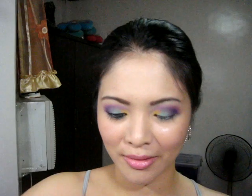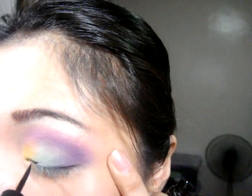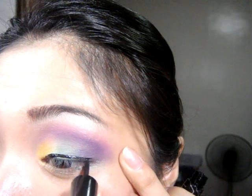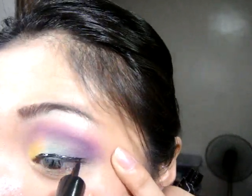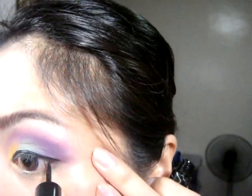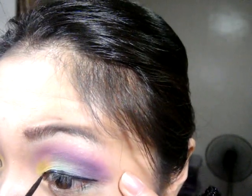I'm going to do the eyeliner now — I'm using this one, it's from Into It. I'm just going to line my eyes and extend a little bit outside, just a little bit. Once you're done with that, also use an eyeliner for your waterline.